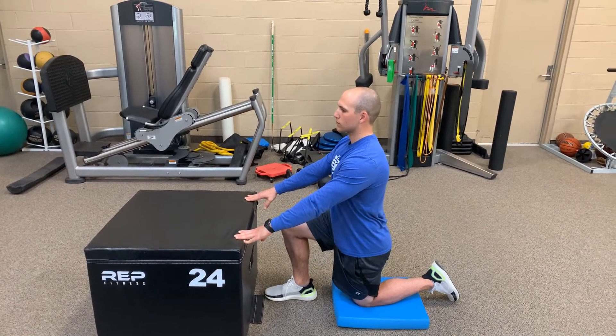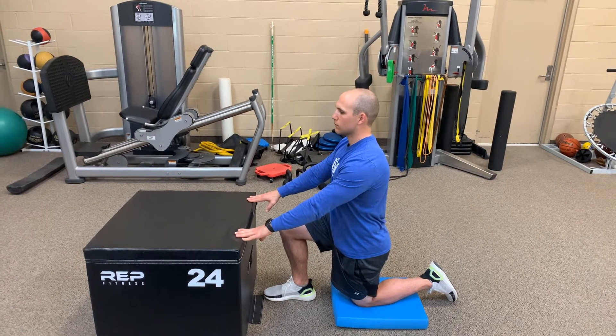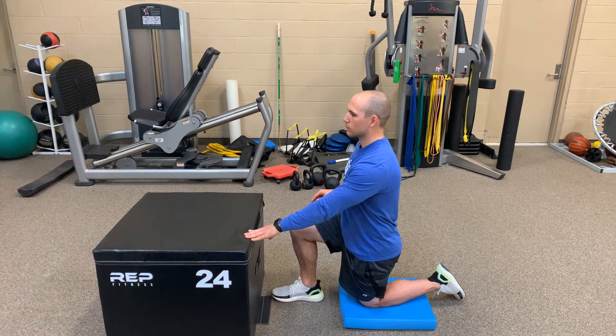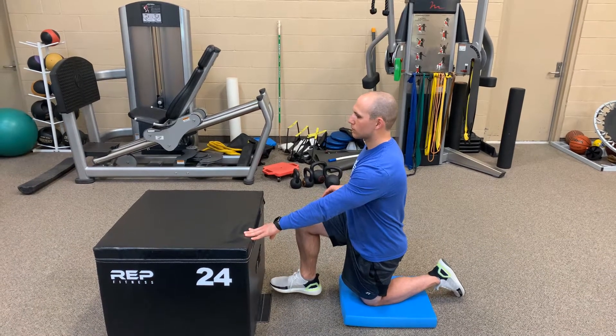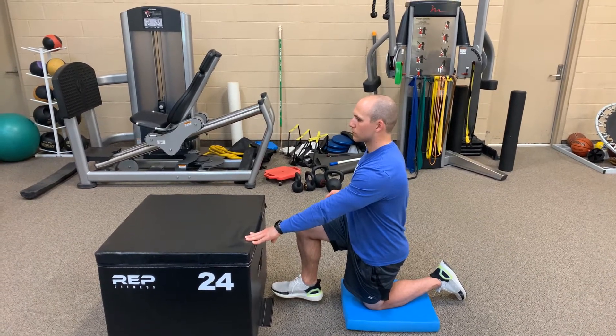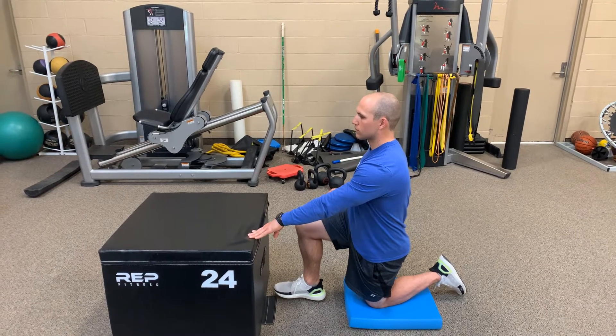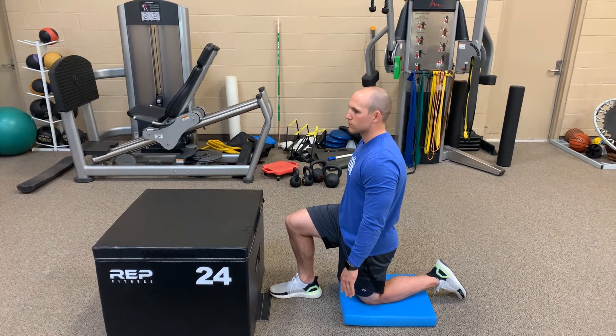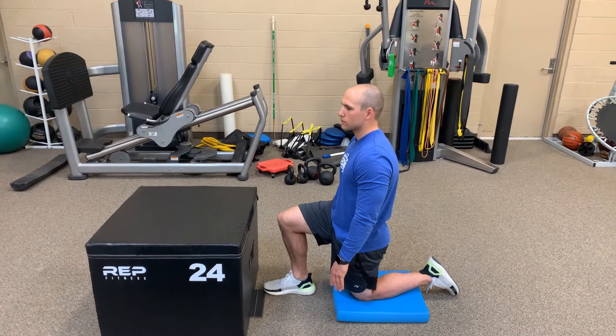To advance this, I want you to pull that right fingertip off that box and then go ahead and lift that foot again. We might do that ten times for ten seconds. And then the ultimate advancement would be no hands — we're not gonna do that right now because that's pretty tough to hold the balance, especially if you haven't practiced.